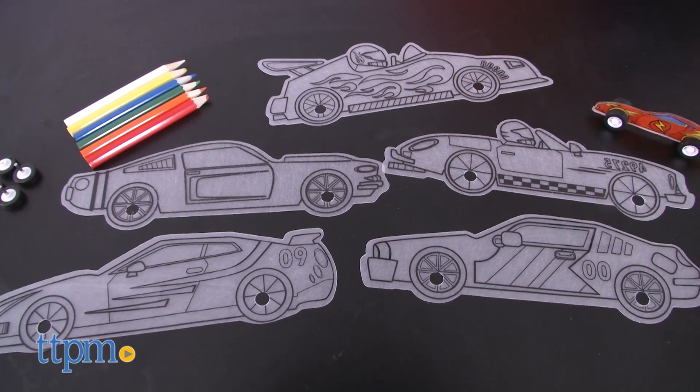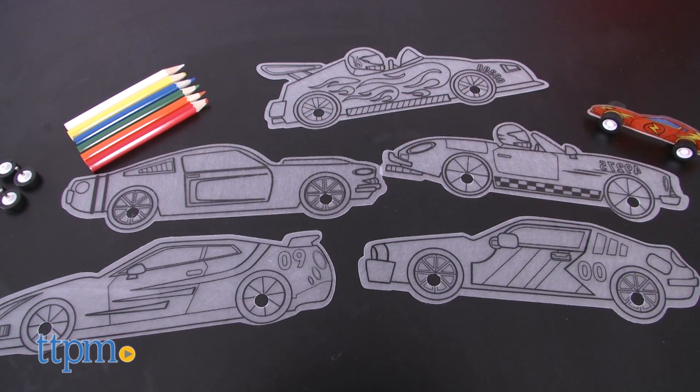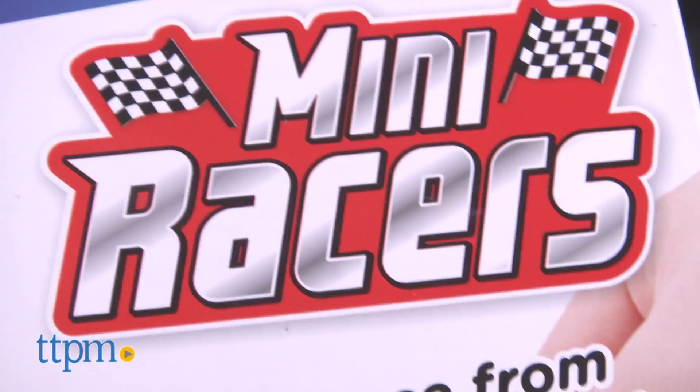If you're not familiar with Shrinky Dinks, they are cool arts and crafts sets that kids color and then bake so they shrink down to one-third of their size.